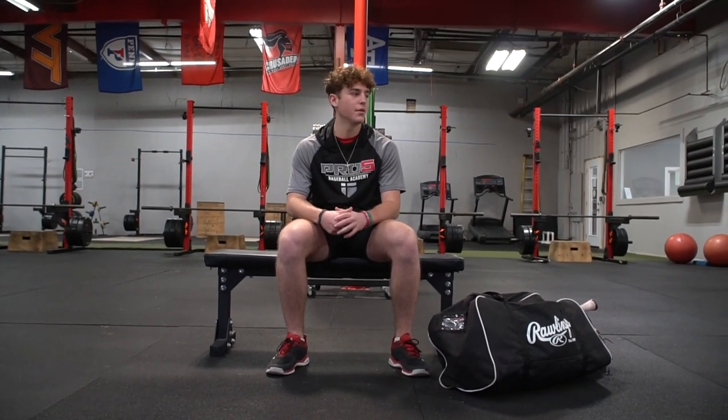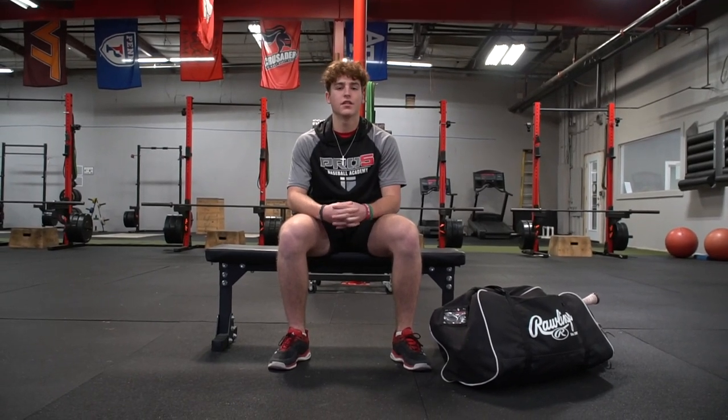What's up guys? I'm Ty Torrey. I go to Pro 5 Academy. I'm committed to play baseball at Penn State and this is what's in my bag.